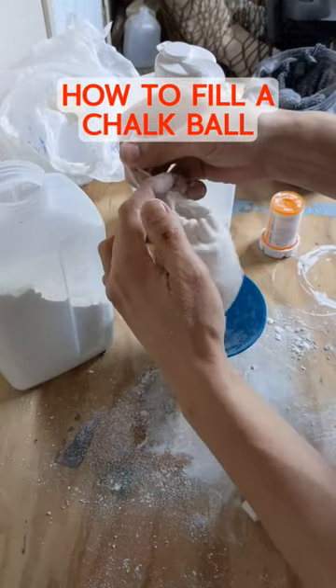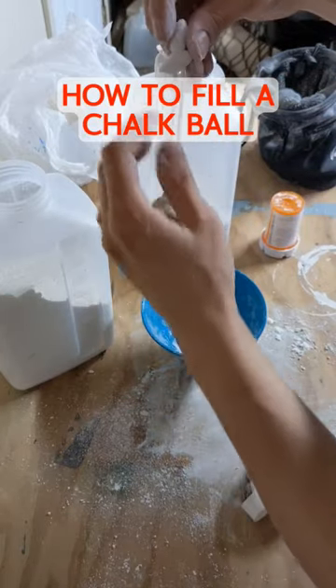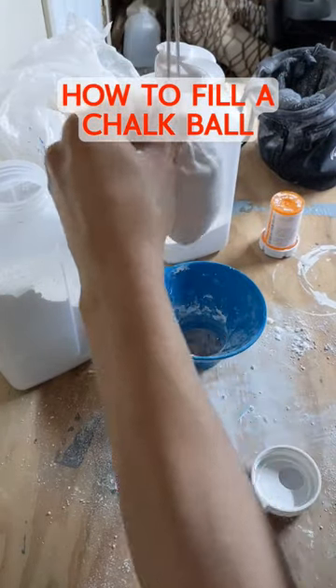Otherwise, it'll come off and make a big mess. Then you just cinch the sack tight, and that's pretty much it.